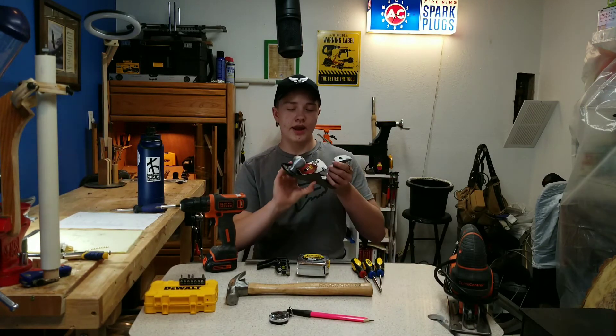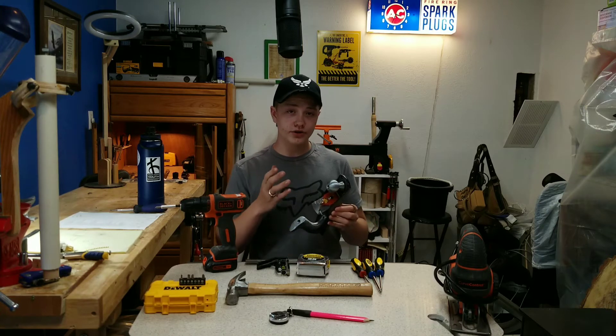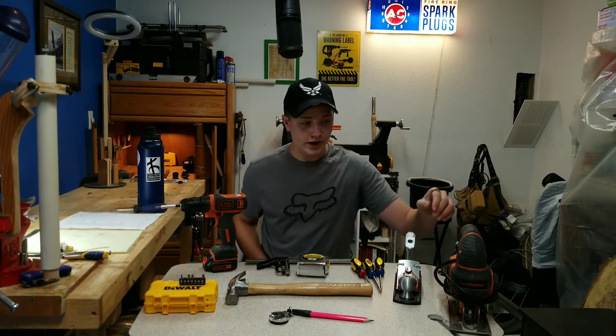The next thing I think you should get is a Stanley SV4 hand plane. This is around $20, and it works very nicely. As long as you have a good sharp blade on it, you won't run into any problems with tear-out or chip-out. So, the Stanley SV4 hand plane.